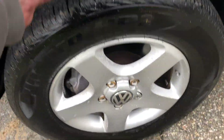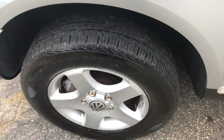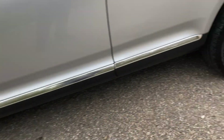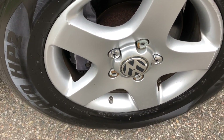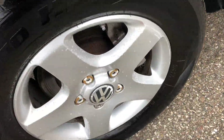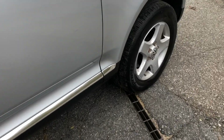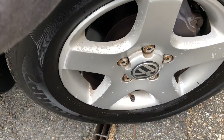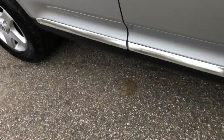Next thing we are going to check is our tread depth on our tires. You can see we do have Volkswagen alloy wheels all the way around. First tread depth measurement is about 6/32 on the front. Looks like we got a little better on the back here — about 7/32 on the back. So that is the tread depth.